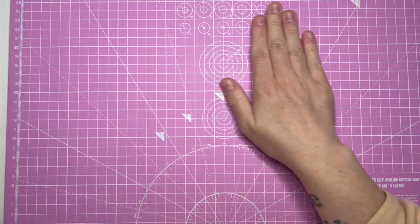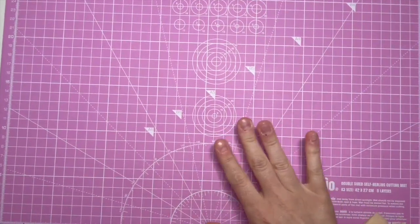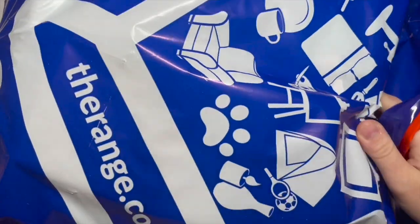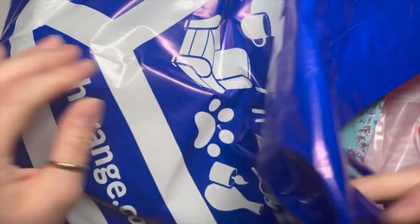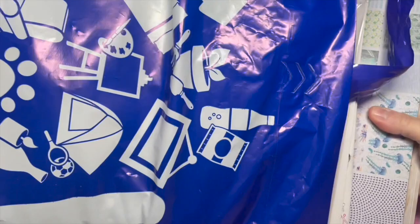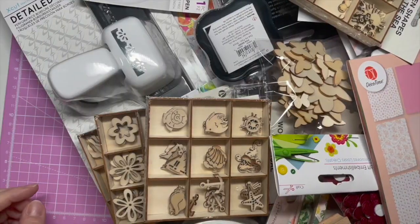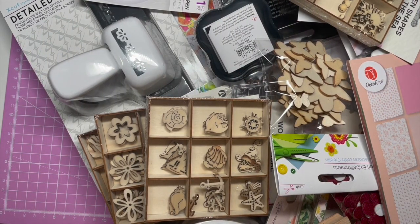Hi everyone, welcome back to a new video. I apologize, this is not a nail video. I accidentally forgot to post Scrapbook Sunday, so Scrapbook Sunday is going to be today on Monday, and then we can get back to normal tomorrow hopefully.